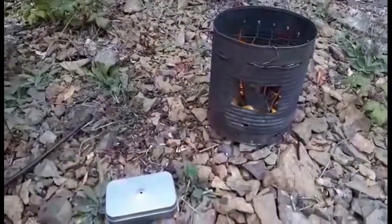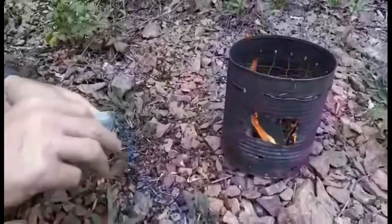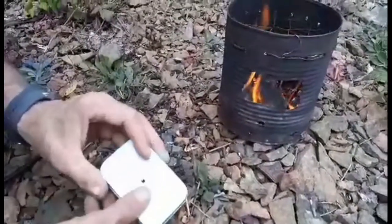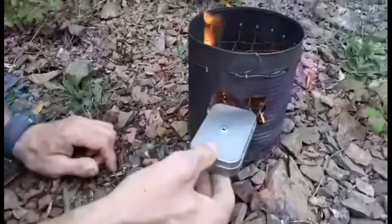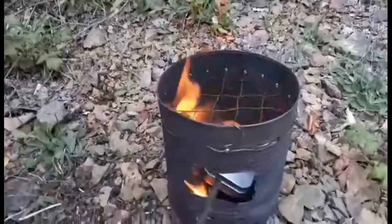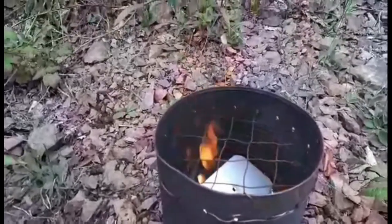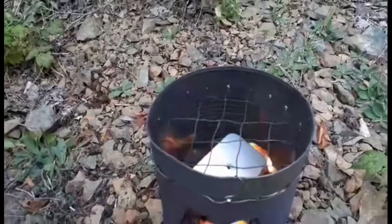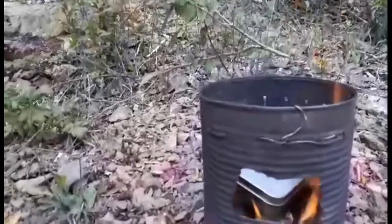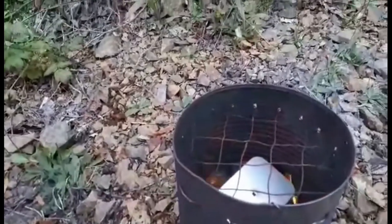Alright, so Danny's going to put our little tin in with our denim cloth. This is the first time using this tin and the first time making char cloth. It should take about 30 minutes, and we should see some flame and smoke coming from our hole in a little bit.